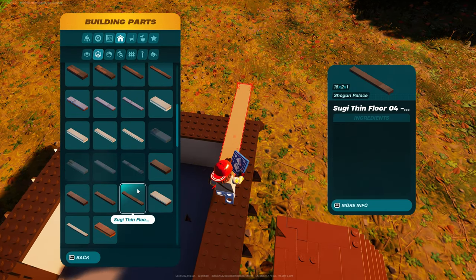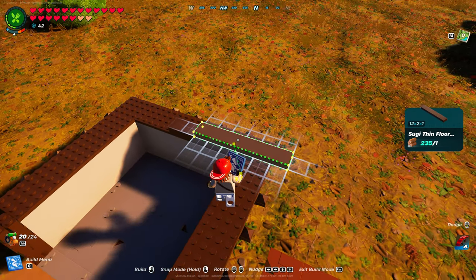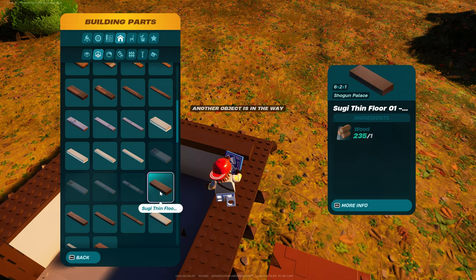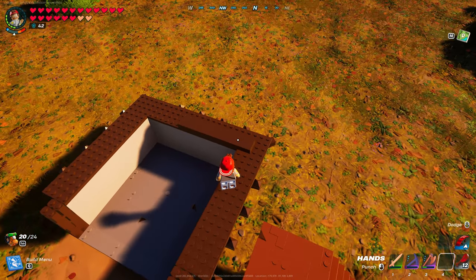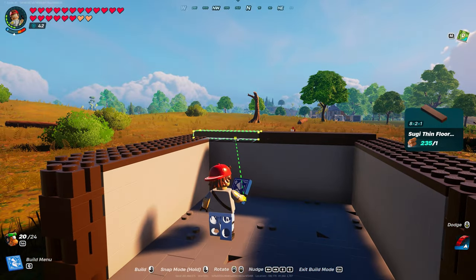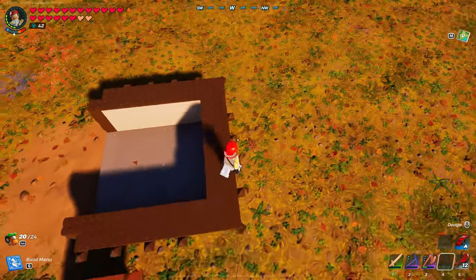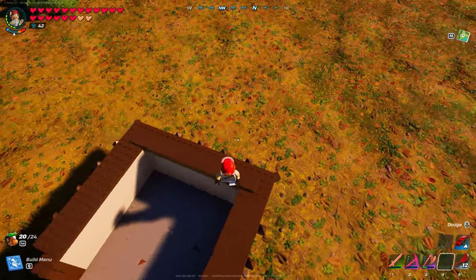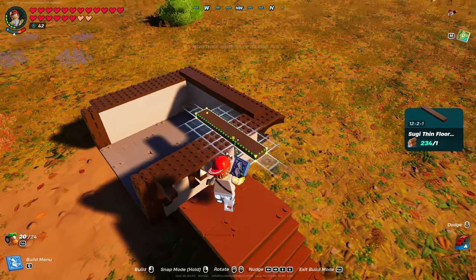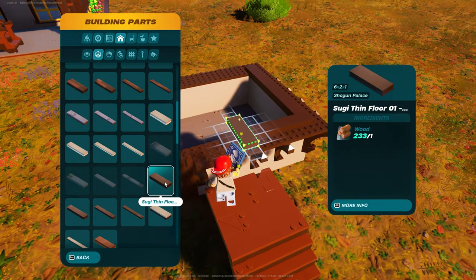There come the floors. You can use whatever you want, but Dizzle was using the Suji floor. You need one here - that is Suji floor number three. And then that's going to be Suji thin floor number two. Let me go back up there. You want it so you still have four visible on this side and four on that side. Then you're going to come down this way, so you can grab Suji thin floor number three. And then you should be able to cap it off with Suji thin floor number one.